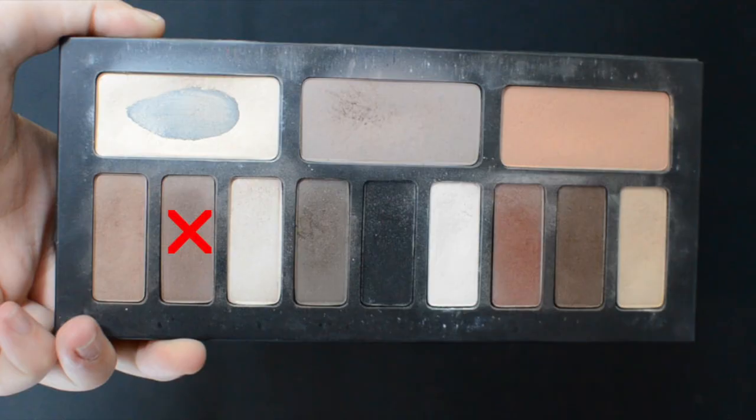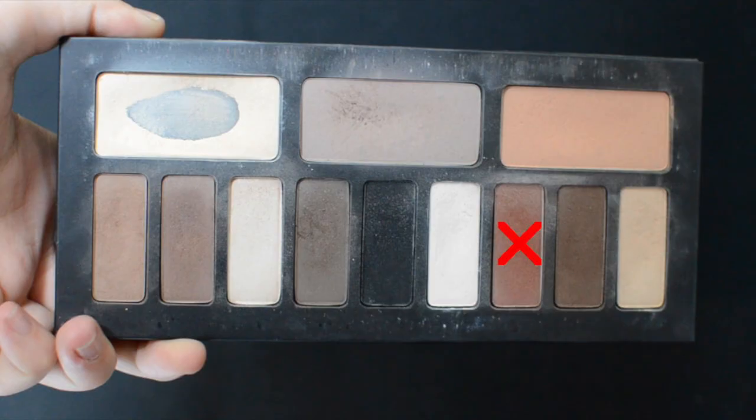Using the shade next to that, Stitchery, I'm just going to add additional depth to that outer corner. To add some warm smoke all around my eye, I'm going in with the color Lucius and putting that underneath my lower lashes and around my outer corner and crease of my eye.